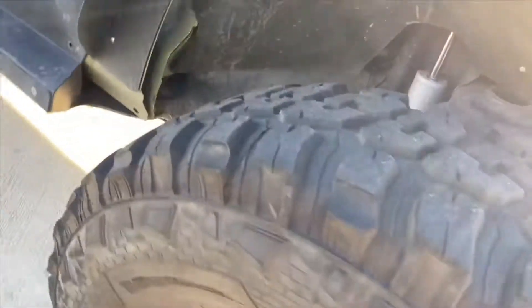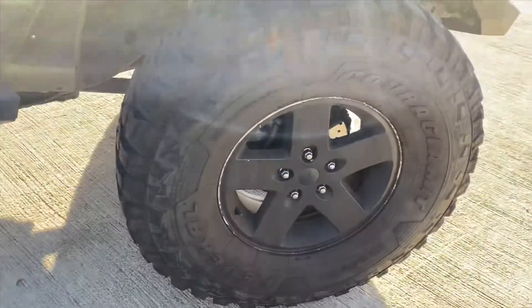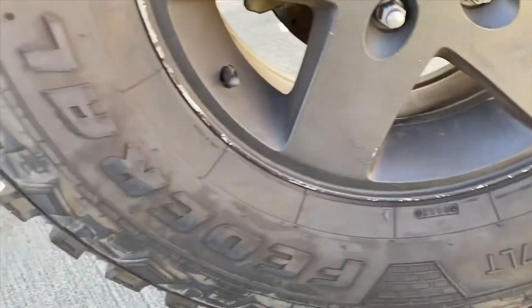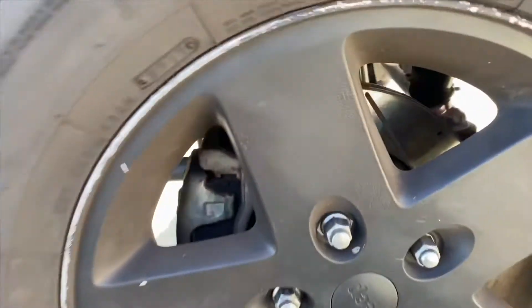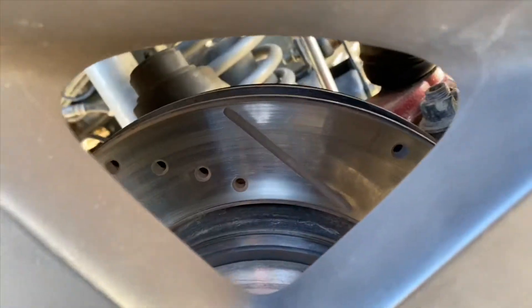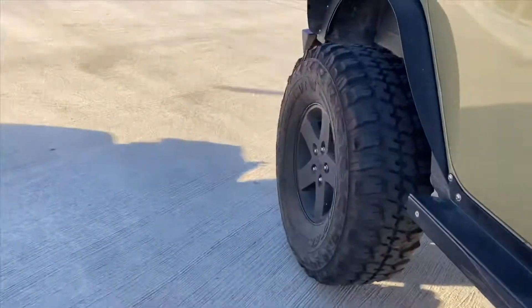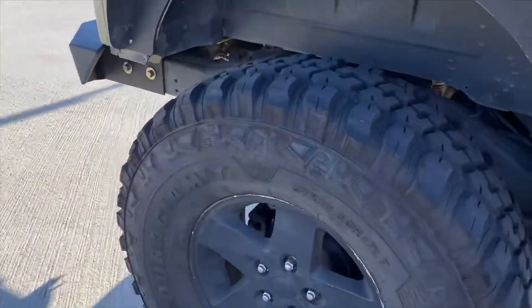These big tires are 37s on 17s — I left the rims factory. I just put a little Plasti Dip on them because I mess my rims up all the time when I go wheeling. I do have drilled and slotted brand new rotors and pads that haven't given me any issues. I got them on eBay as well — like 200 bucks, but definitely worth it.